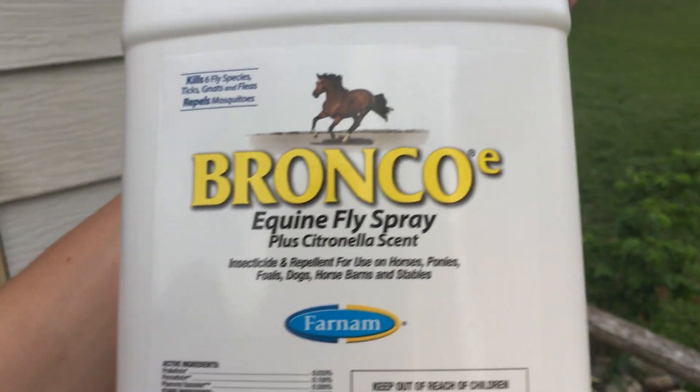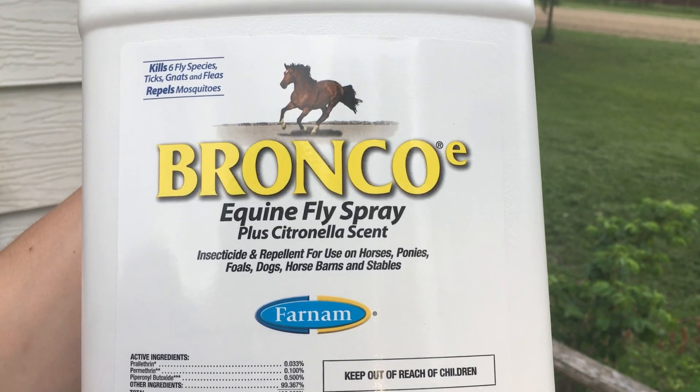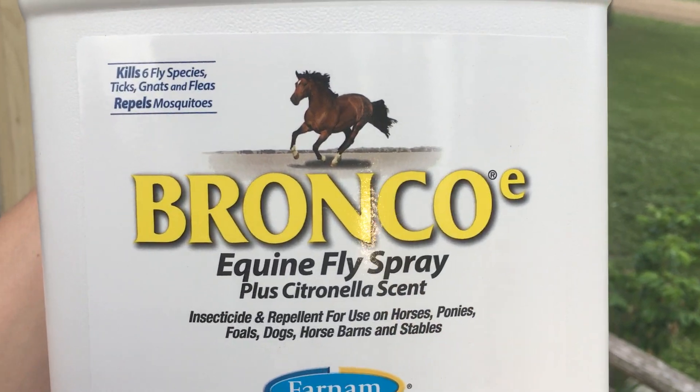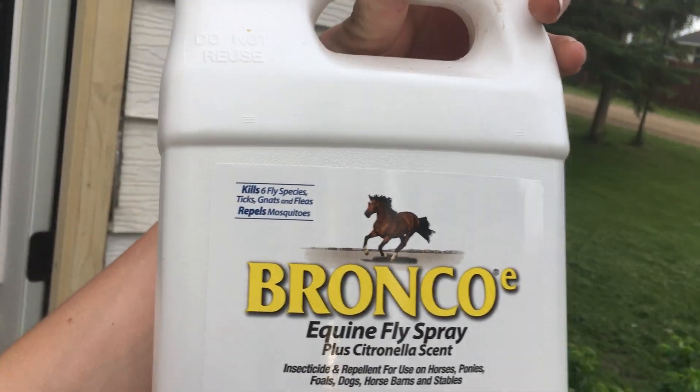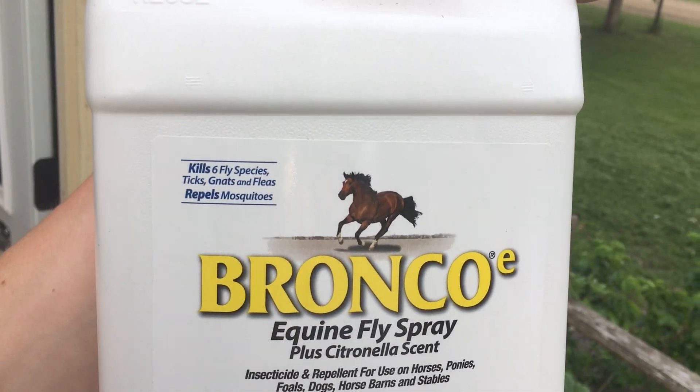This stuff is Bronco — Bronco equine fly spray plus citronella scent. That's what I smelled — citronella. It's meant for horses or something. Thanks for watching. We'll be out doing some bushcrafting here soon, so stay tuned. I'll let these pants dry and hopefully they keep the ticks off. We'll be bushcrafting in a couple days — got the last day of school tomorrow. Thanks for watching.